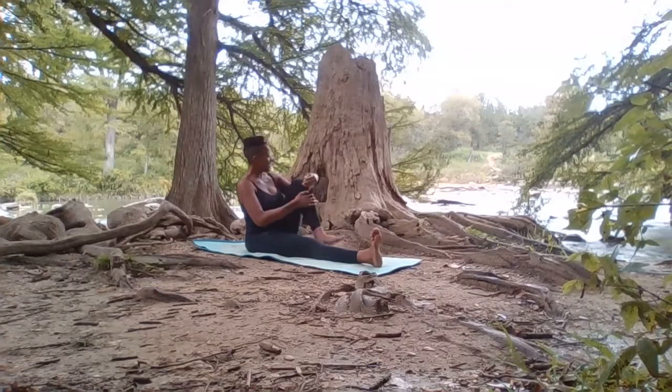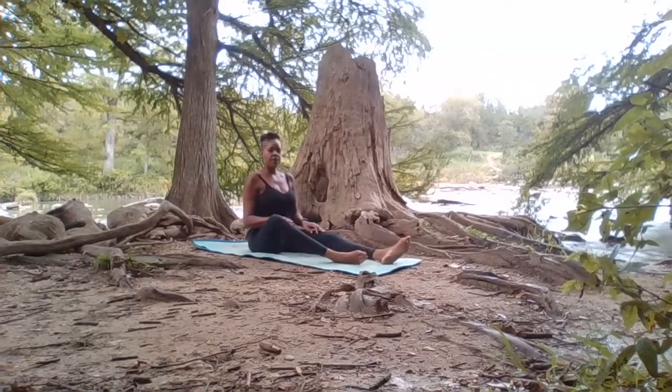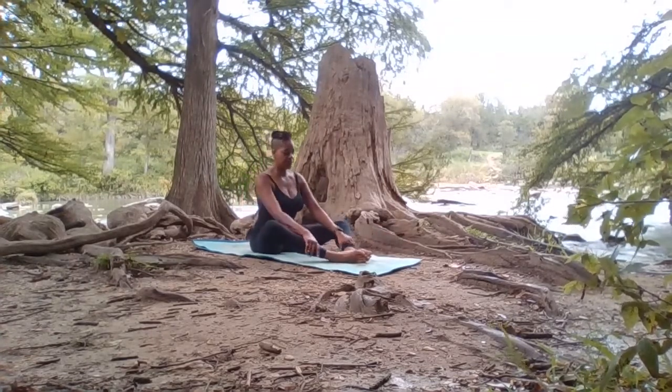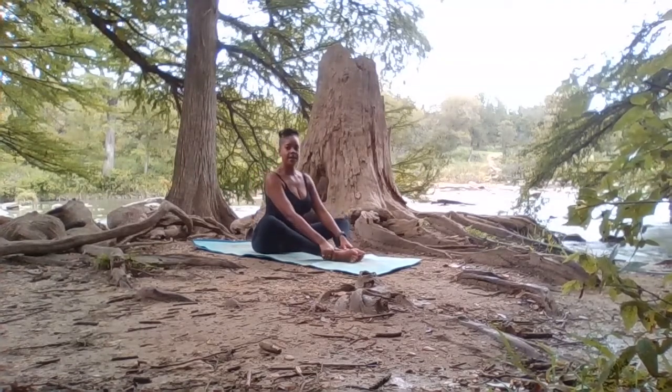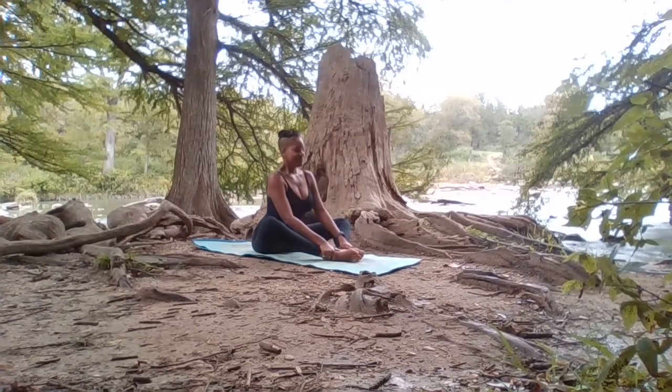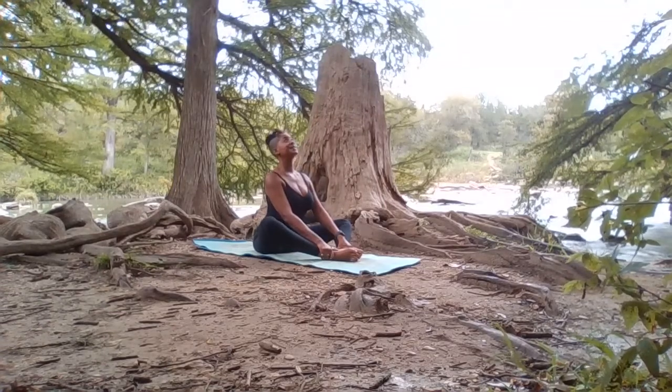And when you're ready, exhale the left leg down. Taking a moment, drawing both feet — the soles of the feet toward each other. Bring your body into maybe just a diamond shape, allowing the hands to wrap around the outsides of your ankles. Taking a nice inhale, drawing the heels back toward the body.